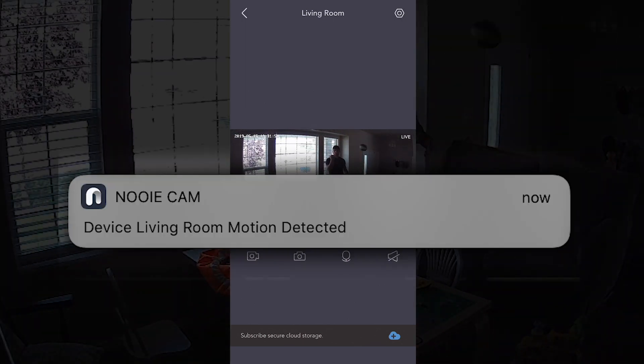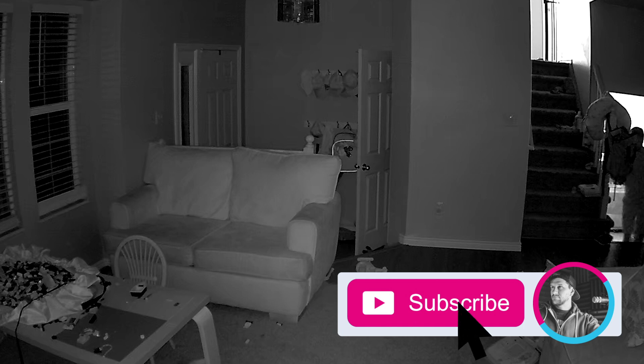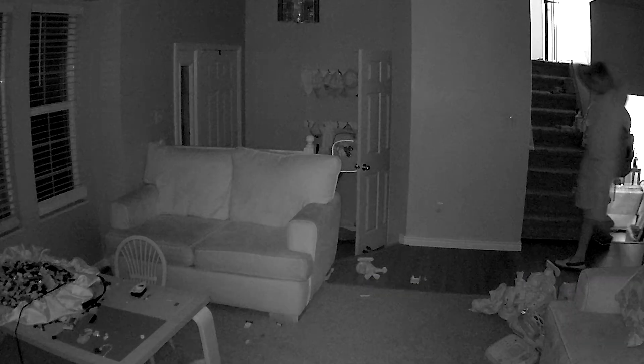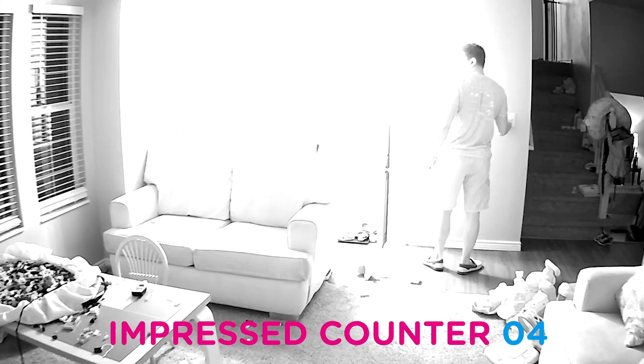And then you can watch whatever the notification is. Night vision is pretty good too. This is great if you plan on using it for outside security or keeping an eye on your sleeping child. A lot of these cameras nowadays have night vision, but some — the whites are so bright and there's not great contrast. With this one, you can see details pretty well. I'm actually pretty impressed with the infrared.